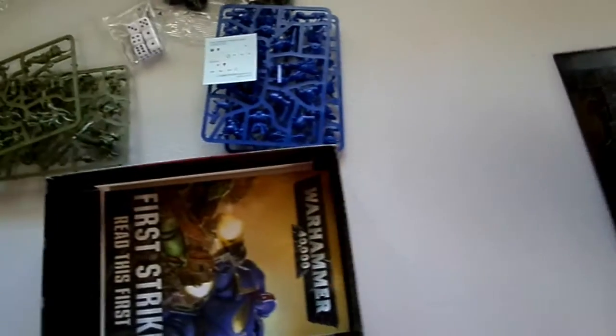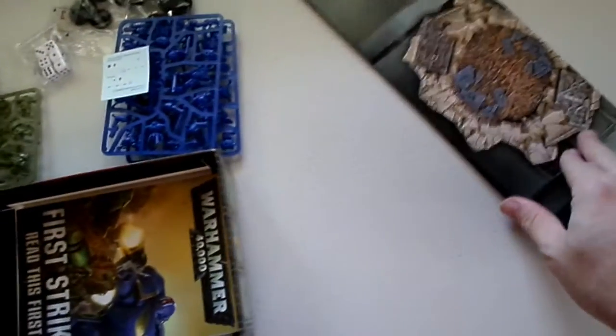So we've got a nice little play mat here. It's probably one foot by one foot, maybe one and a half — two foot by two foot play mat. Double-sided, of course. What else we've got in the box? We've got a First Strike book.